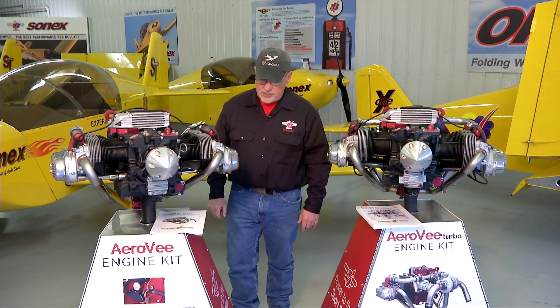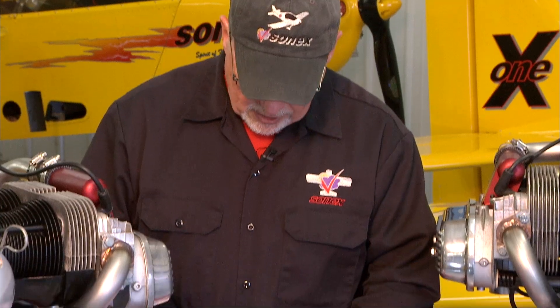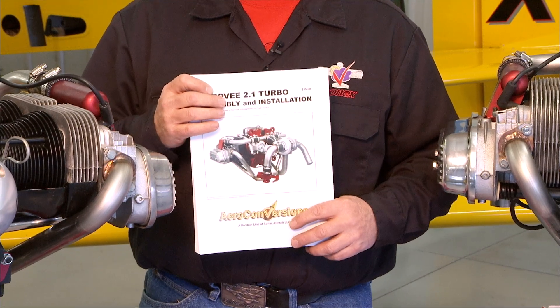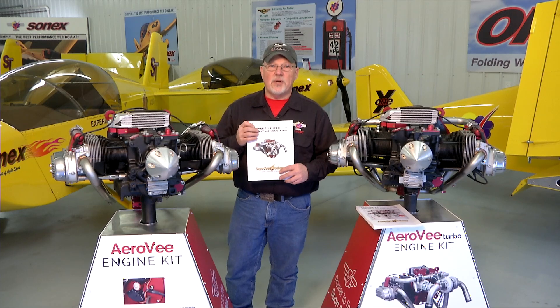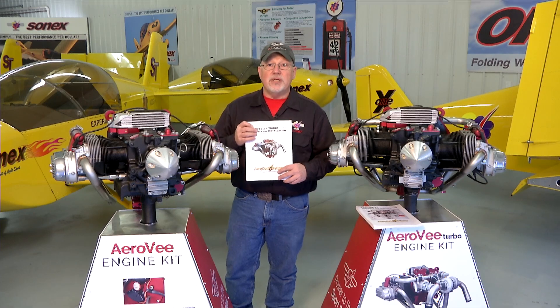Hello and welcome to the AeroV engine assembly video series. I'm Joe Norris at Sonex Aircraft LLC. In this series of video segments we are going to walk through the assembly of an AeroV engine. We'll be following the sequence called out in the AeroV assembly manual. The manuals get updated much more often than the video series, so if there is a case where the manual and the video series disagree, your manual that came with your engine is the guide for you to follow.